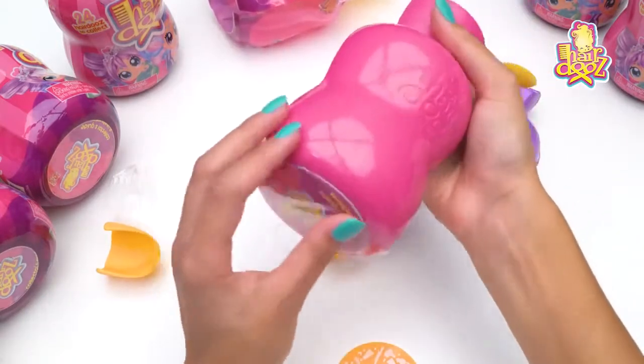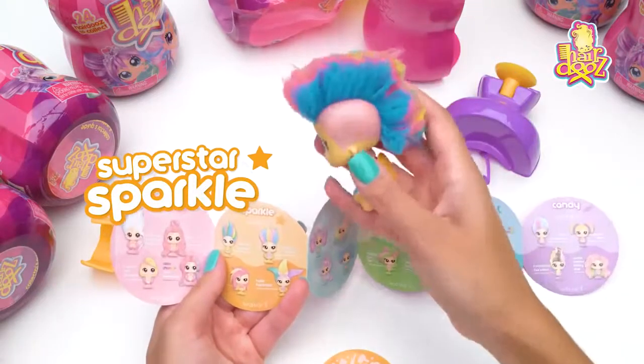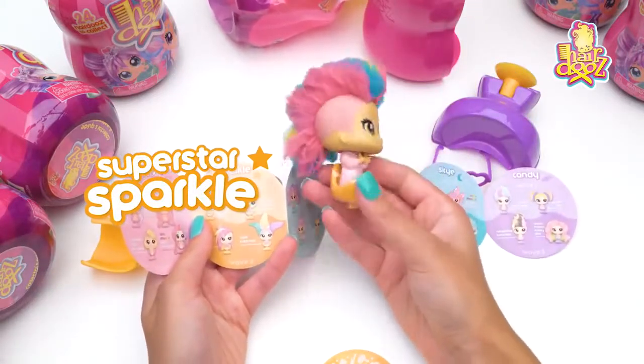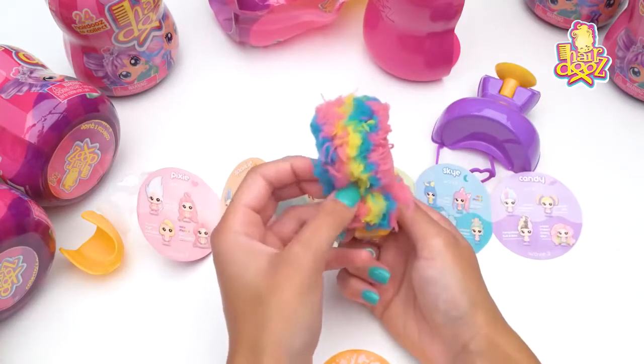So let's see who she is from the collector's guide — there she is! She's Sparkle, and that makes sense because she's got the sparkly head, which is really neat.